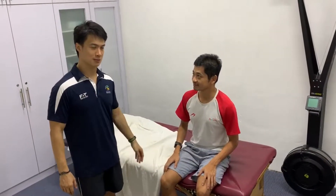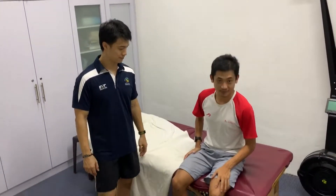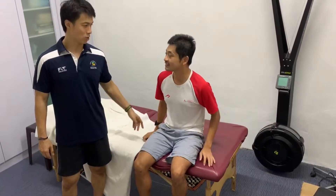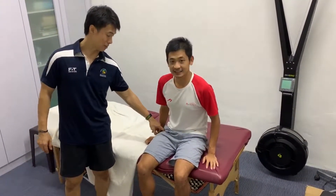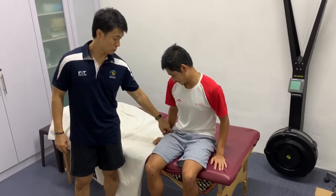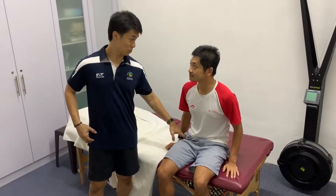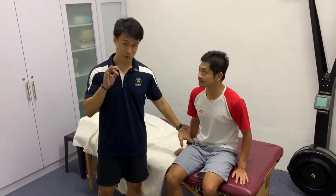Today we have a patient here, Alan. He has some problem with his quads — a bit of stretching, a bit of tightness. When he's walking, he feels the tightness in this region right here, where the rectus meets the TFL. When he walks, he feels the restriction and tightness — it's not exactly a pain, but a restriction and tightness.